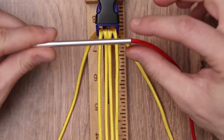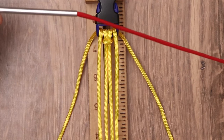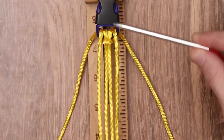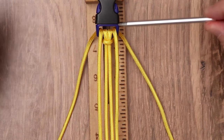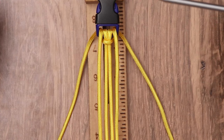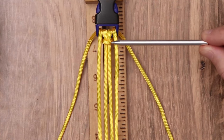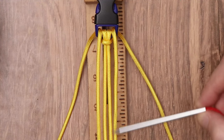Our first step is going to be taking the lancing needle and putting it on one end of the Paracord that you'd like to thread through the cow hitch we already have ready with our buckle. Today we have our Imperial Red on the lancing needle. We're going to pierce it through the cow hitch on our inner strands.